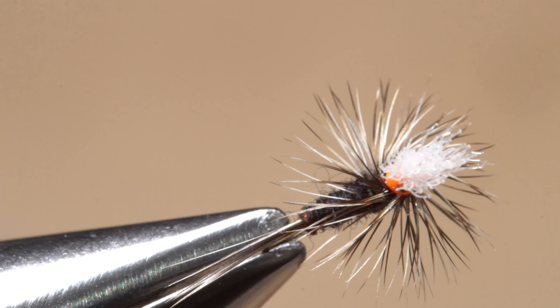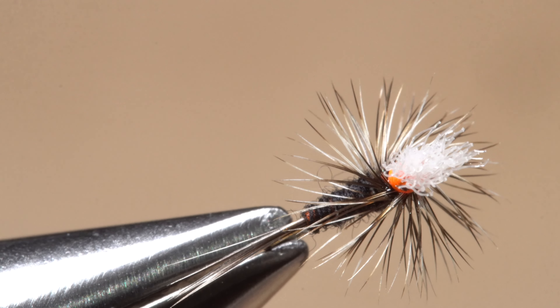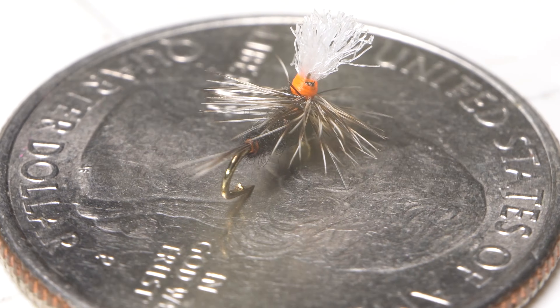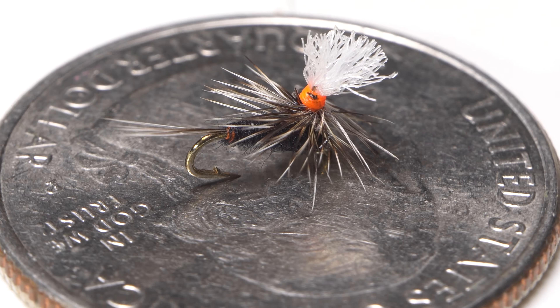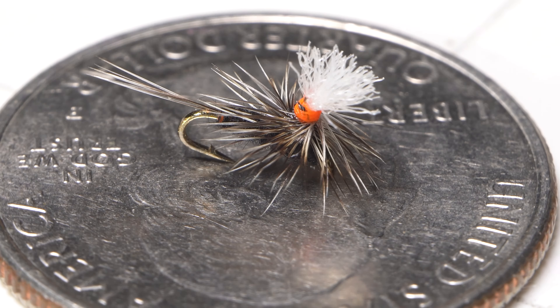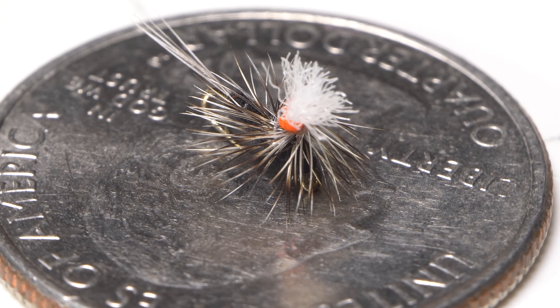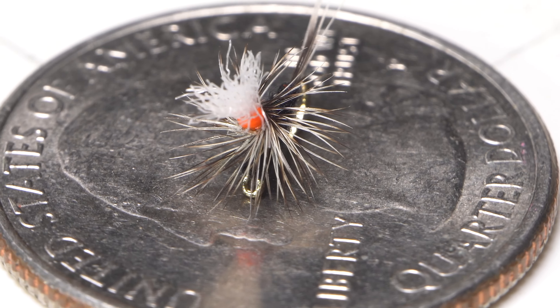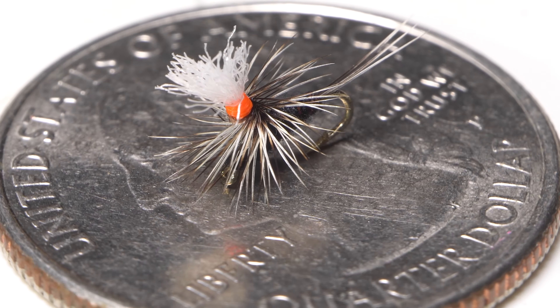Although the tying method shown here may seem a bit unorthodox, it produces an exceptionally clean underbody on the fly, nicely wound hackle with the cup side of the feather facing down, and a bright little orange hot spot to increase the fly's visibility on the water's surface. Yes, size 24 is very small, but tied in this manner the hook eye remains clear so you can deftly guide that 7X tippet through it with nearly frozen hands during an epic winter midge hatch.